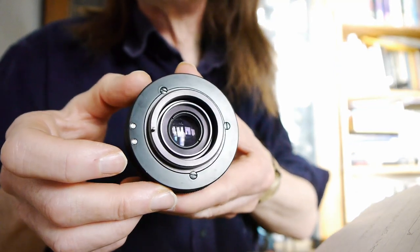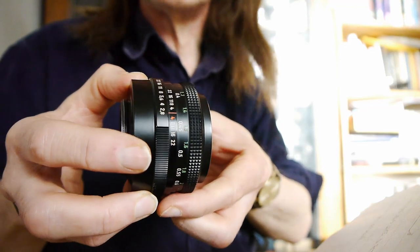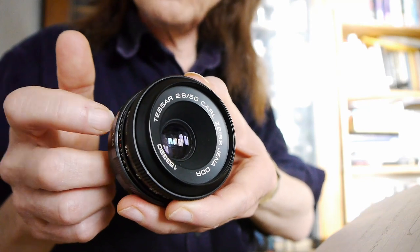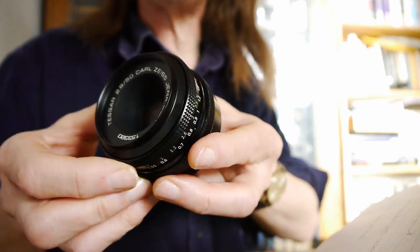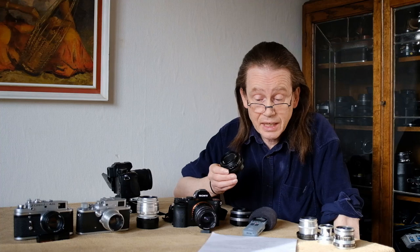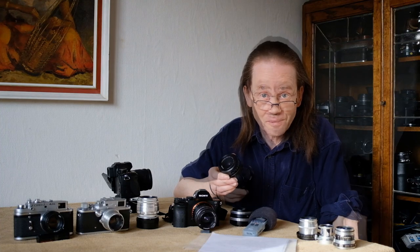It does have the same style of construction as all the other Carl Zeiss Jena lenses I've looked at, and as far as I can tell I think this is an all-metal lens. So what's this lens actually like in action? Well, it's really good actually.